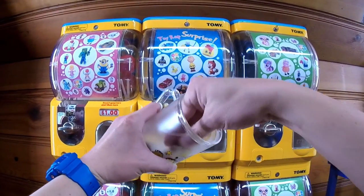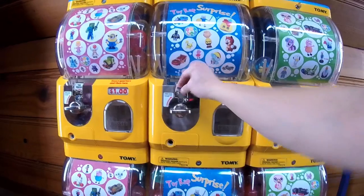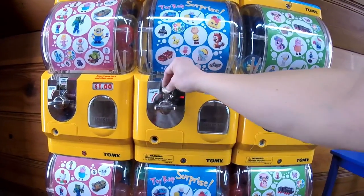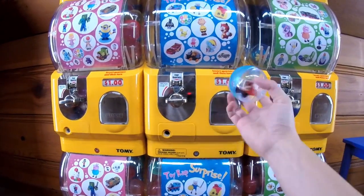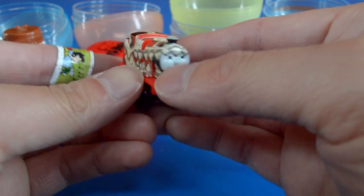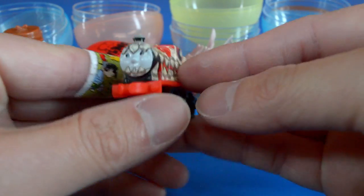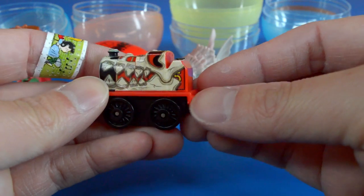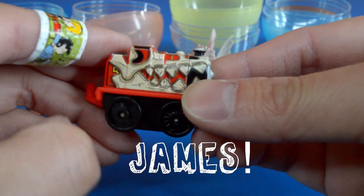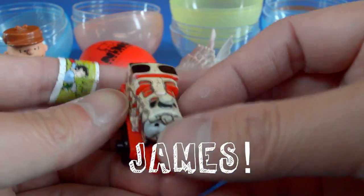Let's see what we get next. Four quarters equals a dollar. We've got another blue capsule. These are my favorite — these are the Thomas and Friends minis. And this is a red train, but on it, it's painted like a dinosaur's skull. This is the red train named James. He's very detailed and his wheels move, which is really cool. And you can connect him to the other mini trains using the front and back connectors.